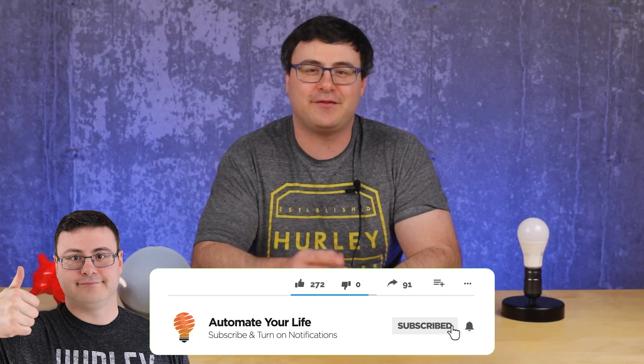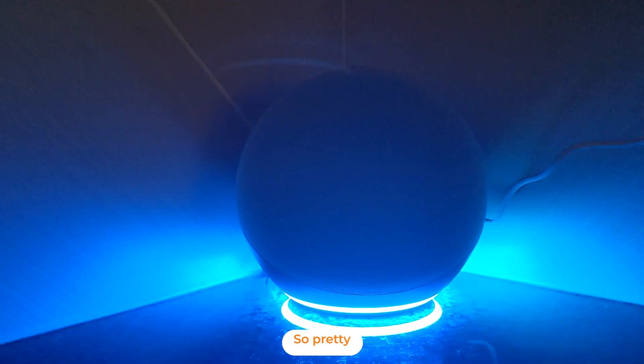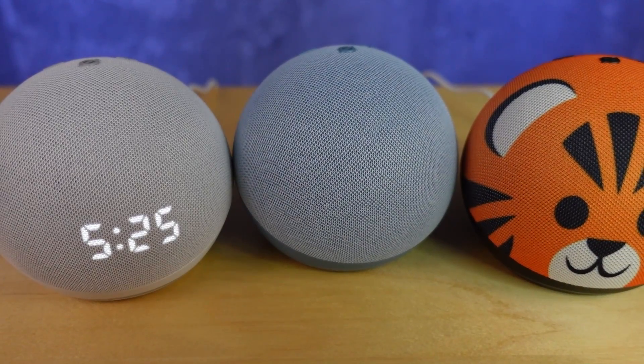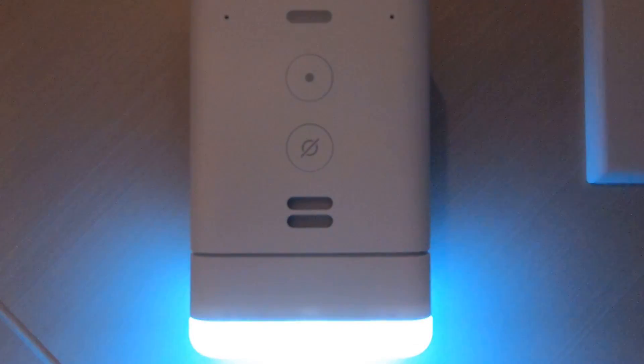Hello automators, thanks for tuning in again. I'm Brian from Automate Your Life, and today I'm going to take many frustrations out of automation by giving you the inside track on all of these hidden tips, tricks, and little hacks that we have with Amazon and their routines feature.